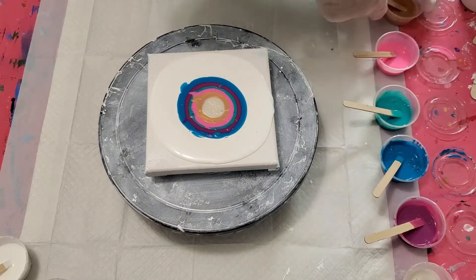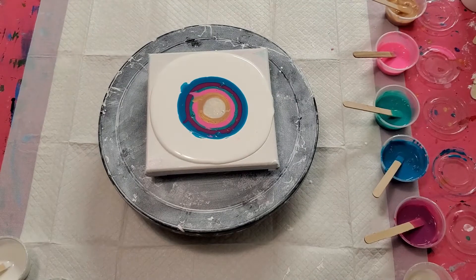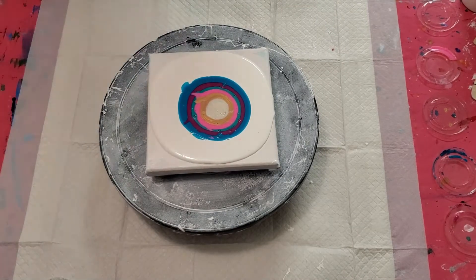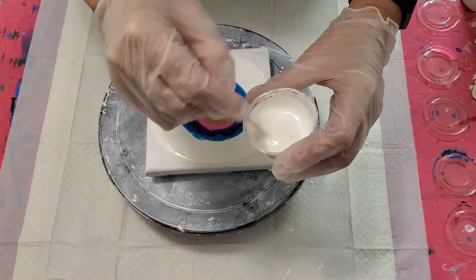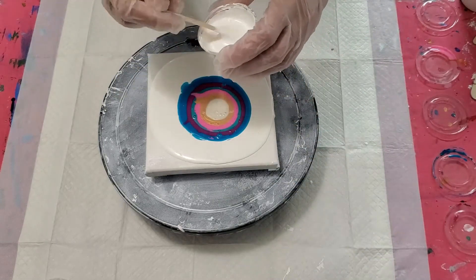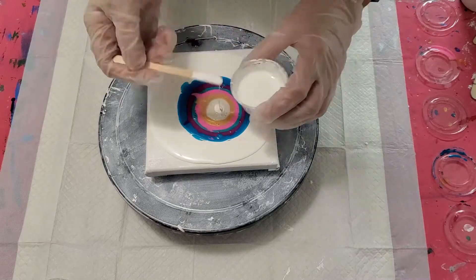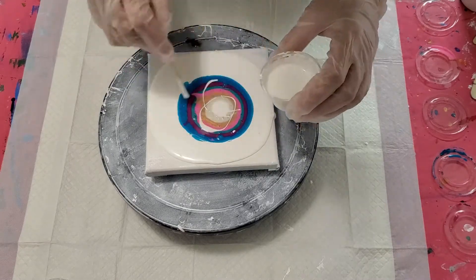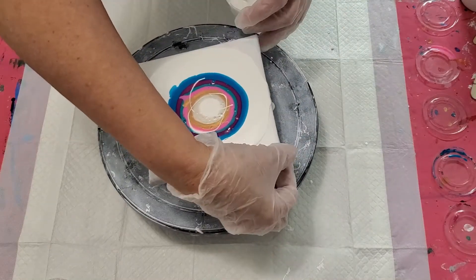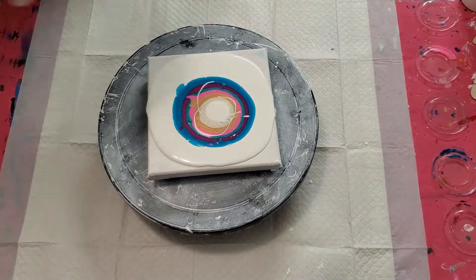Let me pause to move those out of the way and then we'll put on our cell activator. The cell activator is Amsterdam titanium white with our cell activator mix — I'll put that information down in the drop-down box. All right, we are ready to blow!